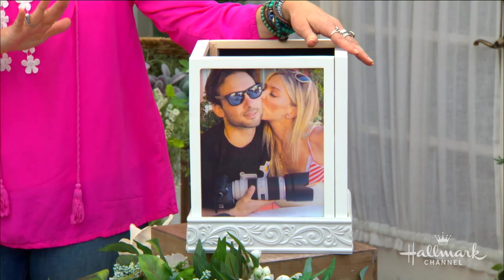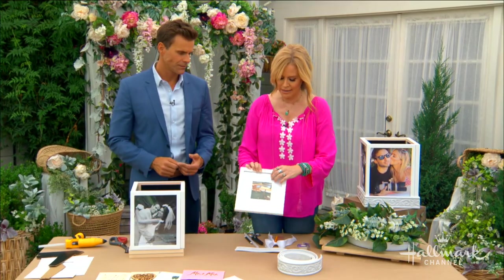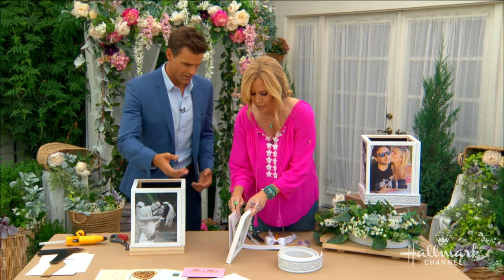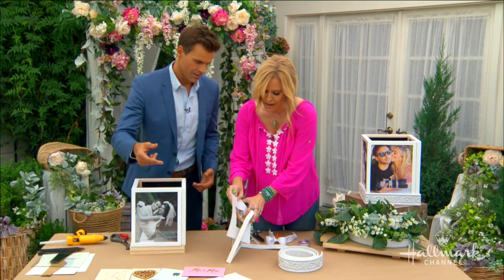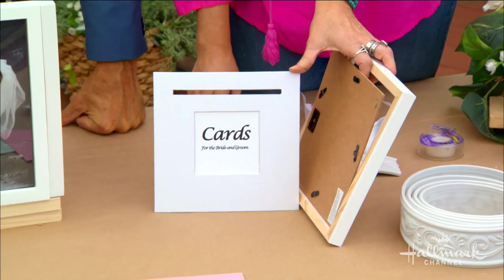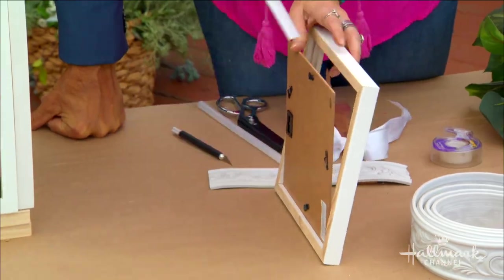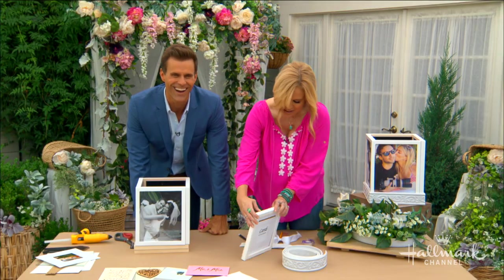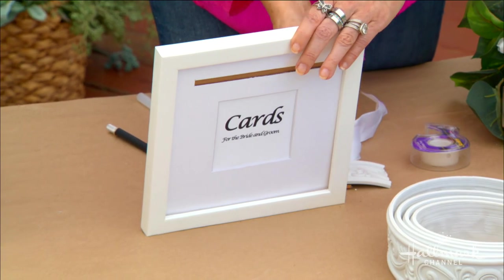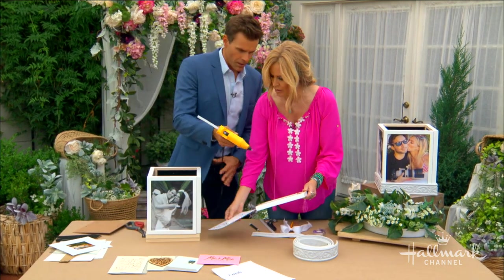Now we move to the top. We need to cover the top but also allow cards to be slid in. I have an 8x8 frame here — it has glass in it, but we're going to ditch the glass because we want the card to fall through. This came with matting, which I used to cut a little hole. With a craft knife, just cut out the size of a typical envelope — go a little bit bigger just in case you get lucky and get lots of cards.